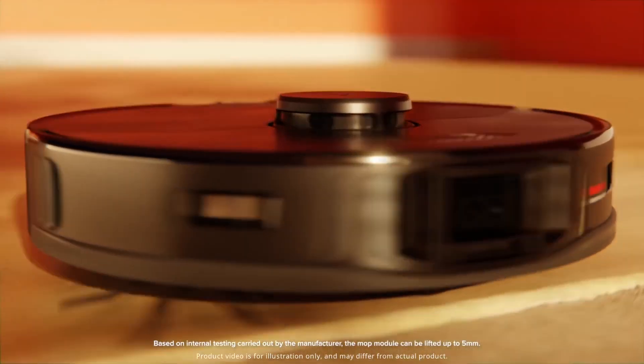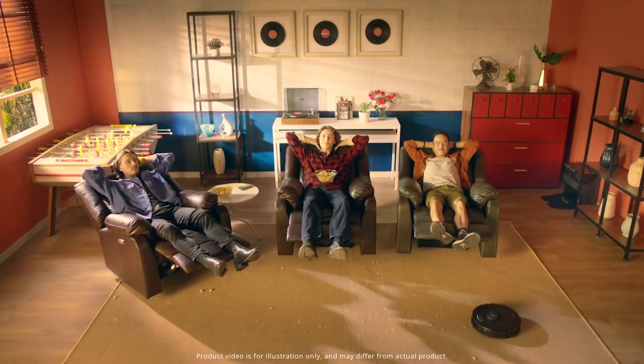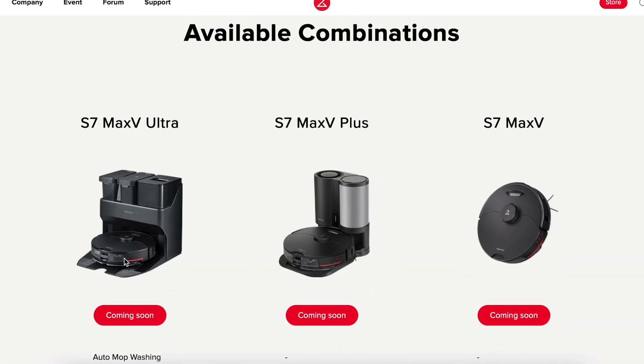At the moment, we are not aware of the price range of the Roborock S7 Max-V Ultra or exactly when it will be released for sale. However, it is confirmed that the robot vacuum cleaner will be sold in three versions: the Roborock S7 Max-V Ultra with a base for unloading garbage and mop cleaning, the Roborock S7 Max-V Plus with a station only for unloading garbage from a dust collector, and the Roborock S7 Max-V with a conventional charging base.